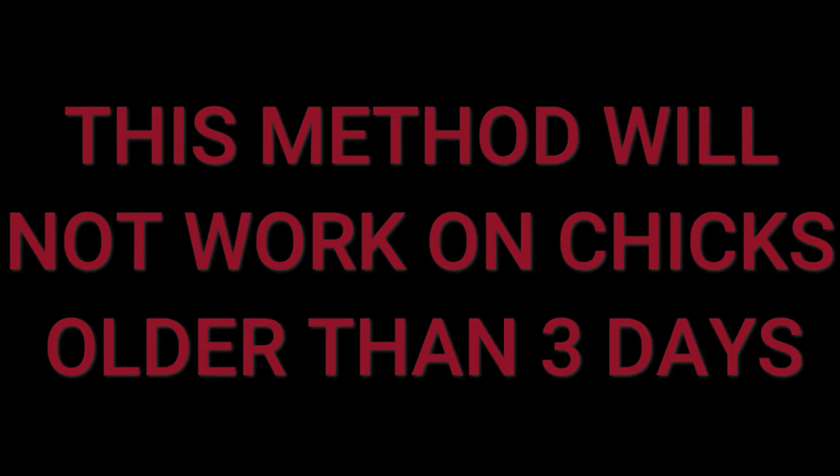Warning: this video is for vent sexing heritage breed chickens only. We do not recommend vent sexing bantam breeds of any kind or silky chickens. Also, vent sexing is only possible for chicks that are 24 hours to 3 days old. If your chicks are older than that, this video will be useless for you.